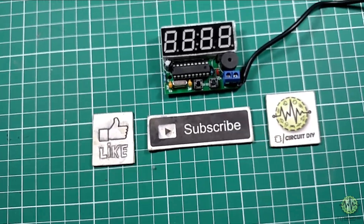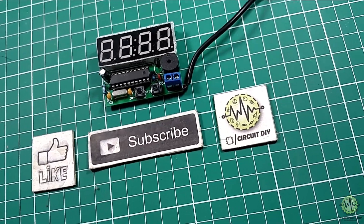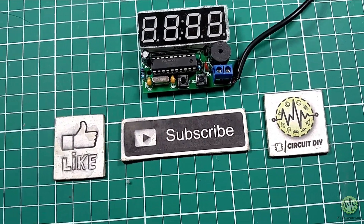Hello, in this tutorial I am gonna show you how to make a simple electronic digital clock by using an Atmel microcontroller. So let's get started.